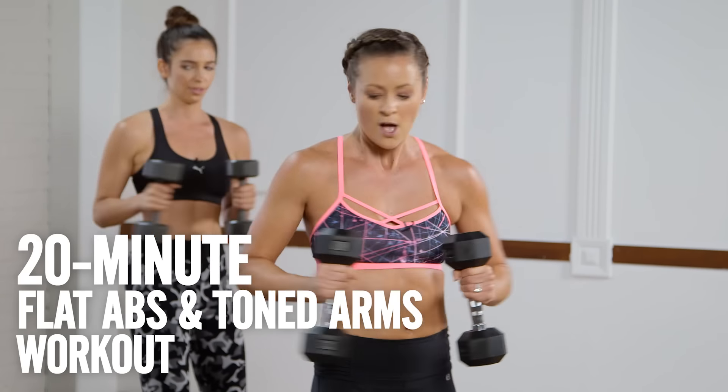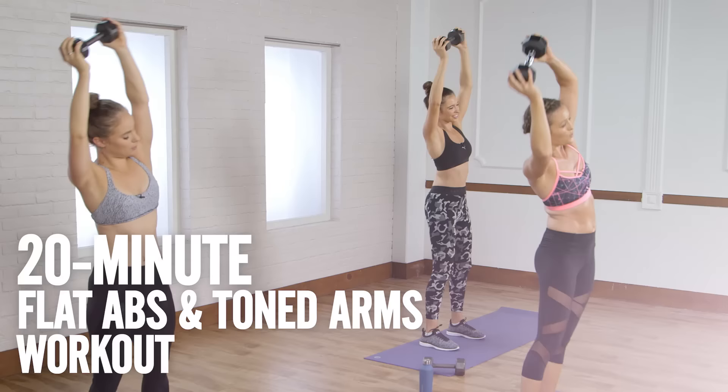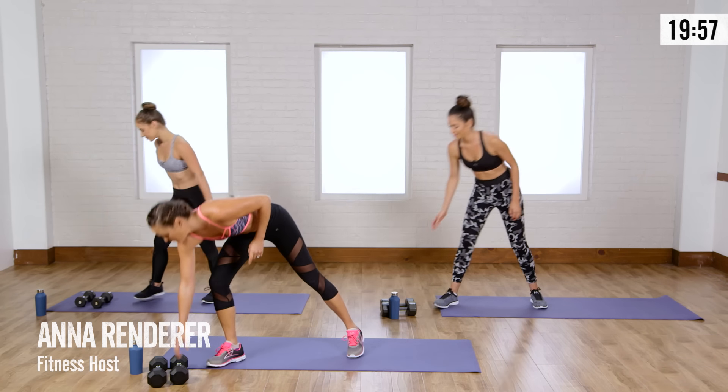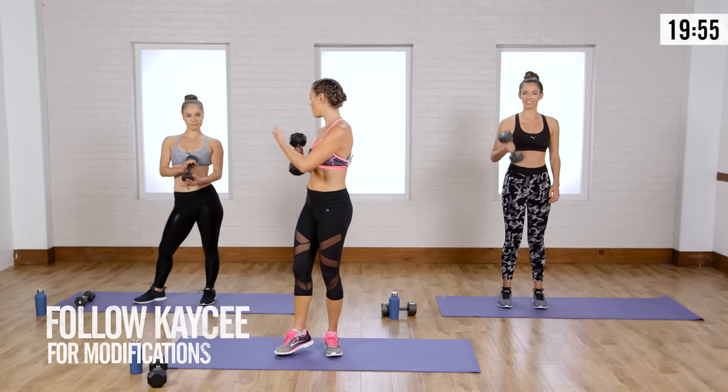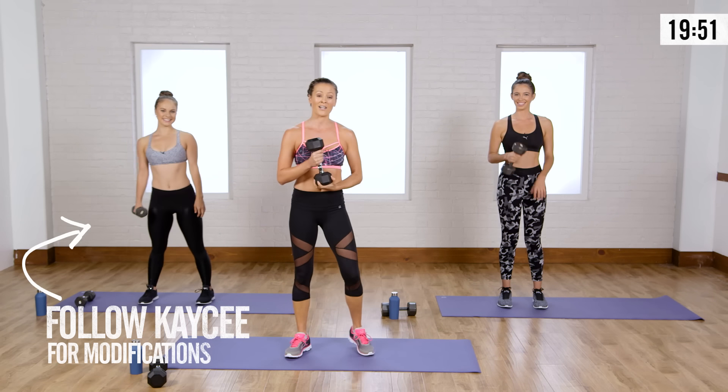Get ready to tone your arms and flatten those abs. Grab a pair of light to medium free weights and let's do this. We're going to start with just one free weight — anything from a 5 to 10 pound weight. Casey's going to be showing you all the modifications today, and me and Brittany are going to go full out.